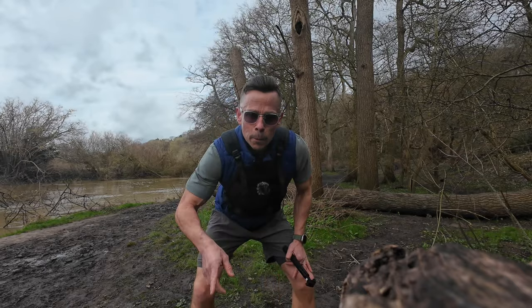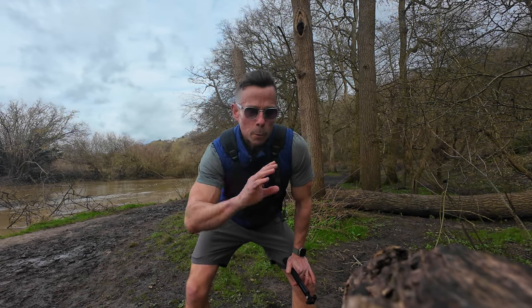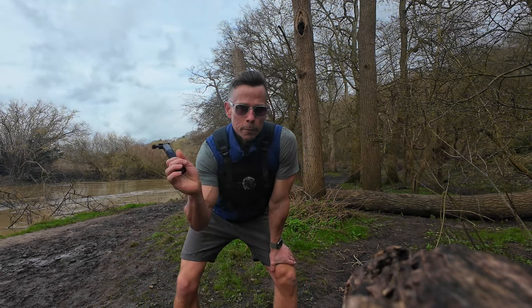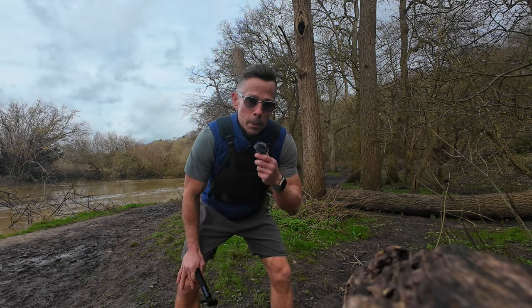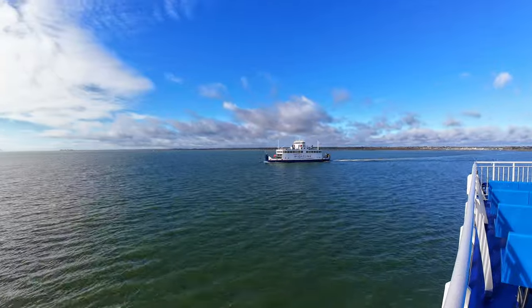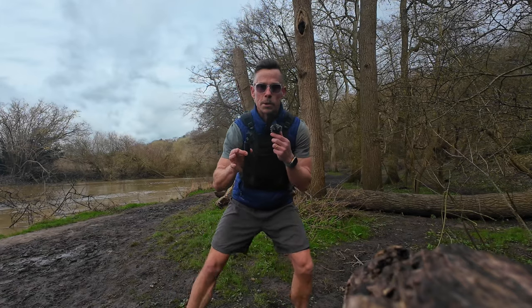So this is the DJI Action 4. I did quite a lot of research into getting a new camera because my GoPro 9 just wasn't on point, and the DJI Action 2 had too many issues. I purchased the Action 4 and so far I'm really pleased — see what you think of the visuals and audio. I'm using the DJI mic which attaches nicely. I took it down to the Isle of Wight the last couple of days — nice scenery, nice little camera.